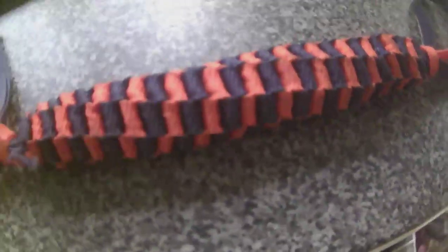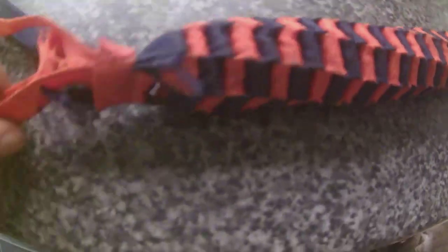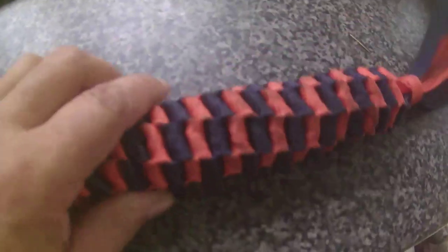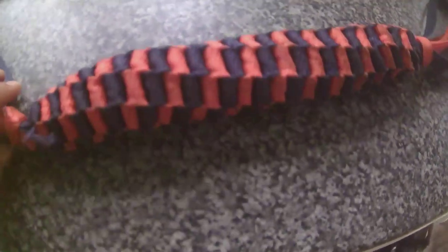My verdict for this would be: it's a very good tug toy for bully breeds, for strong dogs, if you don't leave them to just tear it apart. If you're playing with them with it, this is going to stand the test of time. My dog's only 22kg, but as you saw in the video, he really does go at it.